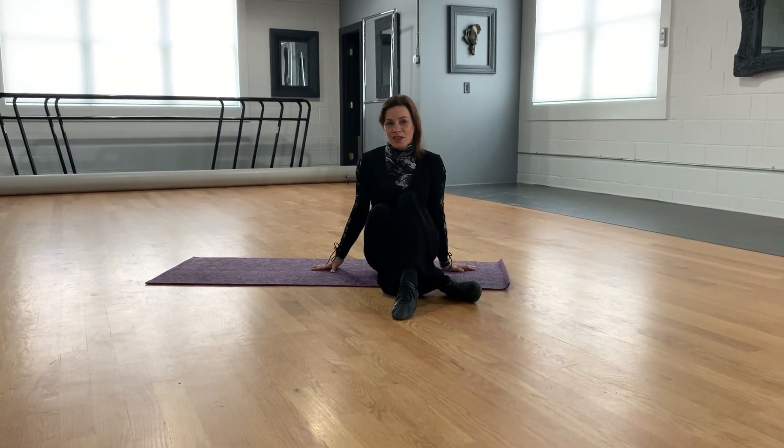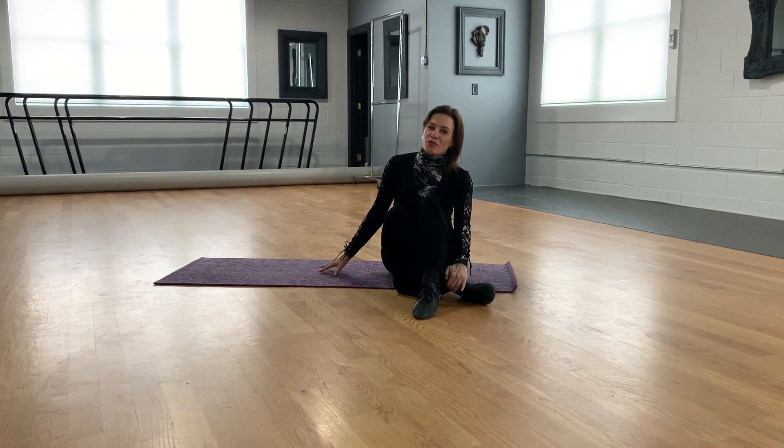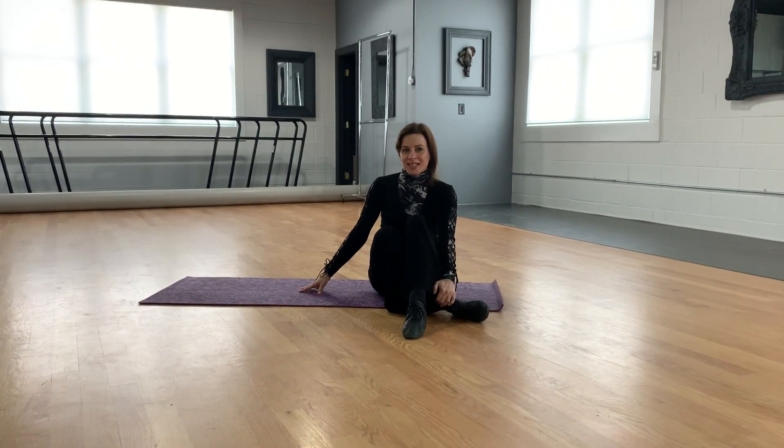Hello everyone, this is Julia with Exclusively Dance Studios. Today's topic for our exercise is strengthening the lower back and improving a pendulum action for our ballroom dancing.